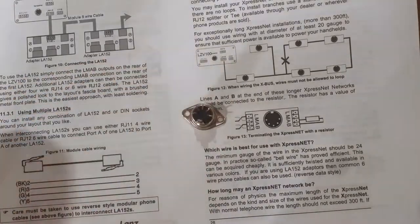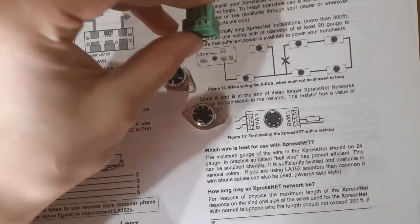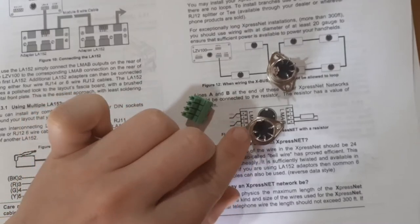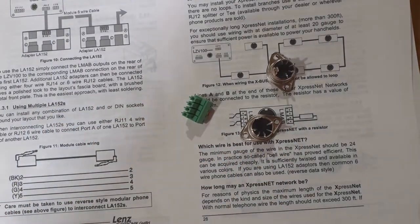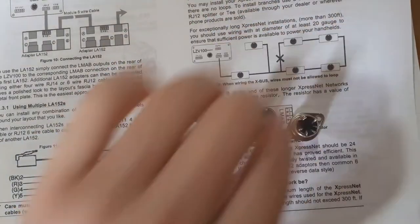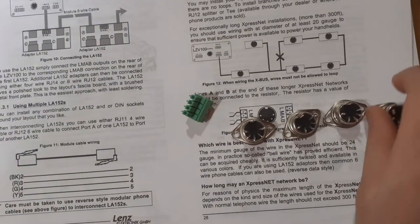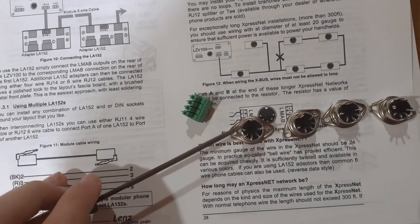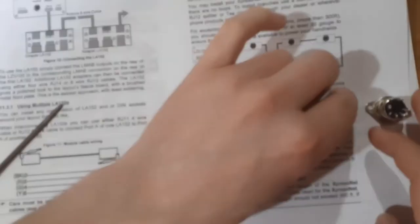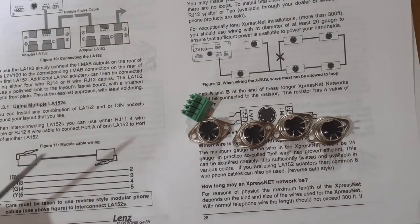So what we've learned is you get LMAB coming out of the controller, and you have LABM on the socket connectors. You daisy chain them together all around the layout — L to L to L to L along the layout — and if you've got a particularly long run you put a 120-ohm resistor across A and B at the end. I've got four connectors I'm putting in today. Let's get started installing these.